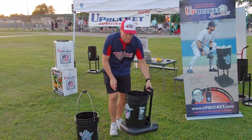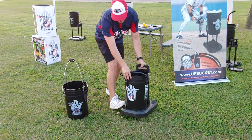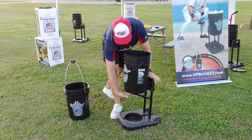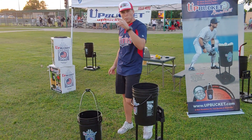And this is the up bucket. The idea here is you put a foot here, make sure the handle is down, pull up and out, lock it in place, put the leg down — so now you can throw BP, boom, behind the L screen.